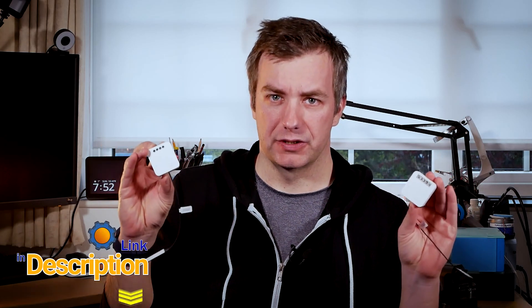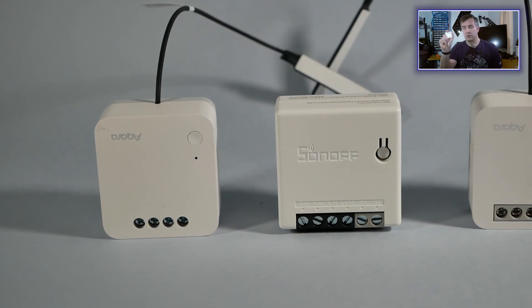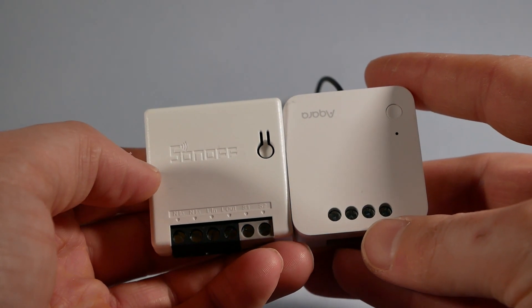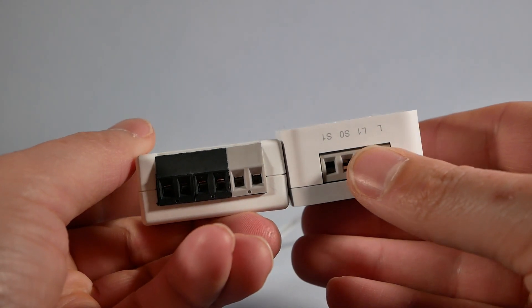They're quite interesting — these are wall switches, something you would put behind a wall switch and operate your lights with. Previously, you've seen me talking about Sonoff Mini ZigBee, and these are actually almost identical, apart from being thicker. They actually come with extra features, and this is why I wanted to highlight these and talk in detail about those two devices.